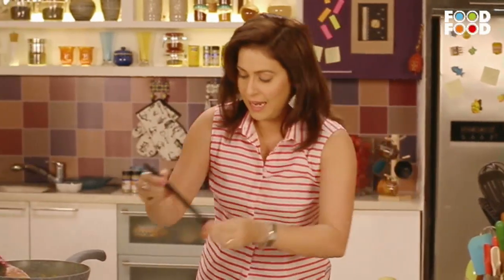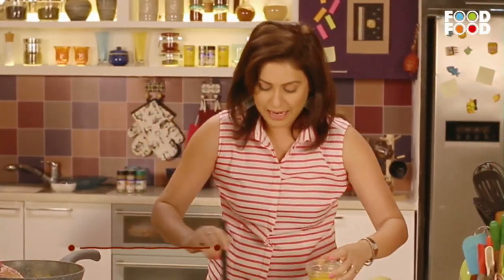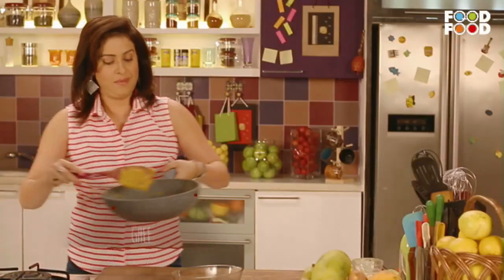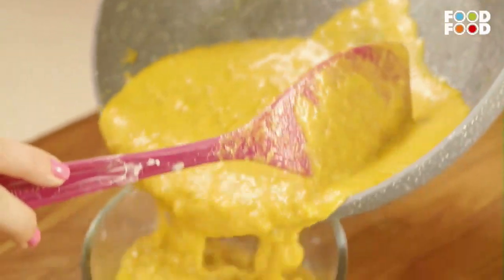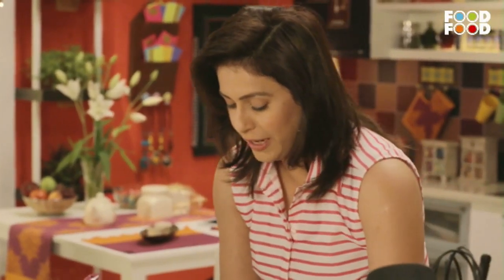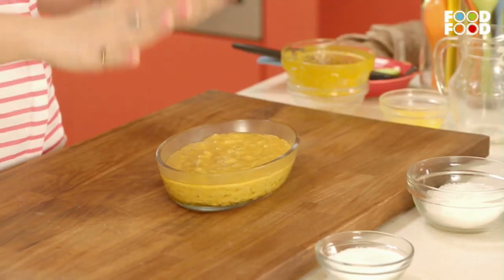Now we will take a bowl and put some ghee in it. Let it cool down and put it in the fridge. You do not need to keep it warm before putting it in the fridge, as the temperature will increase inside and that is not good for the fridge at all. So let it cool down first and then you can keep it in the fridge.